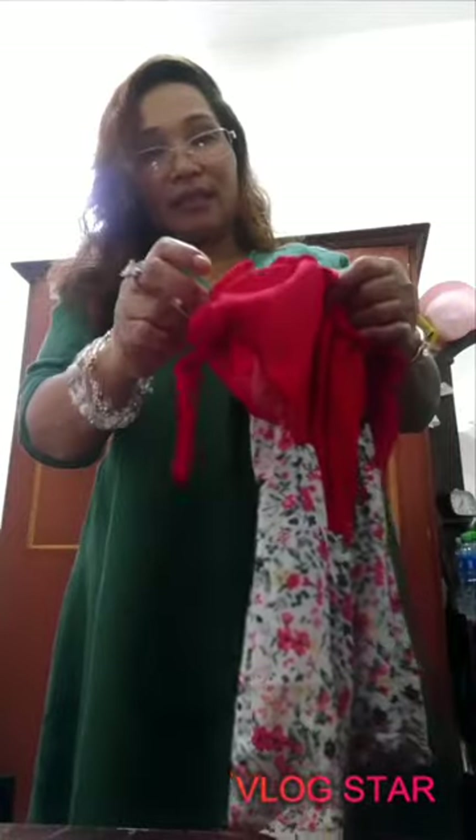This is another one — same color but not the same design. This one is off-shoulder, with a tie ribbon on the sleeve. And this one has a ribbon here as well.